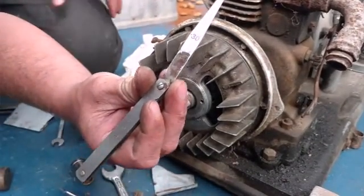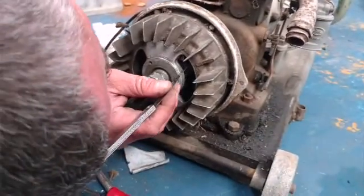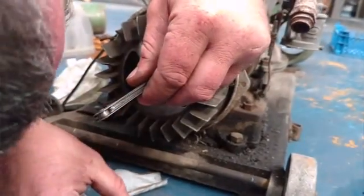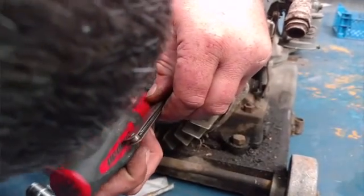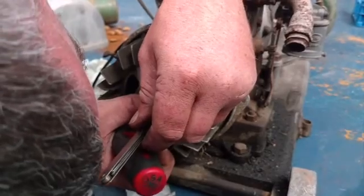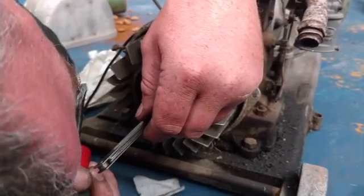We're using a metric feeler gauge - 0.3mm - so that's somewhere in between 12 and 13 thou. The imperial feelers I have are way too big to go in the hole. It's actually a little bit too wide at the minute. Just back that screw off, close them up a touch. Close them up too much. We don't want a loose fit, we don't want a tight fit - we want at least a bit of gentle interference.